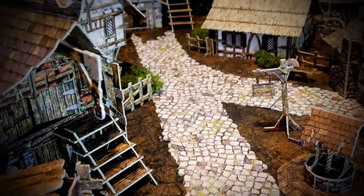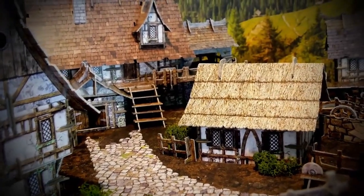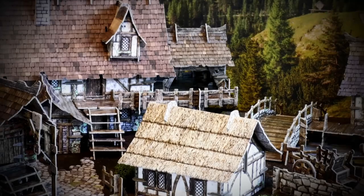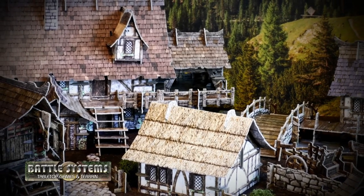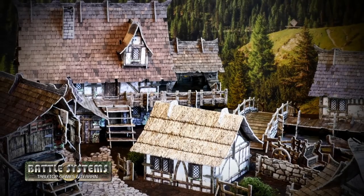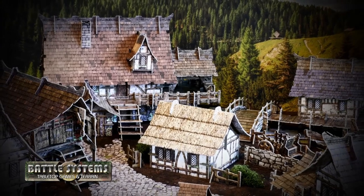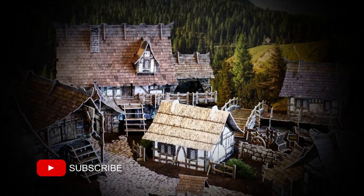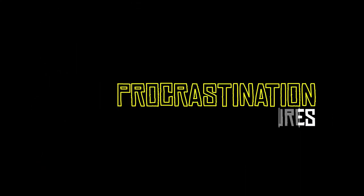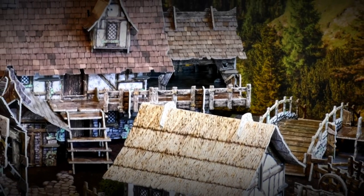In this series, we'll build each kit from the Fantasy Village set by Battle Systems, discussing any construction pitfalls and build tips, as well as kit-specific build tips and possible conversions. Once everything is built, we'll test a variety of methods to color the edges of the terrain, and then conclude with an in-depth overall review of the whole fantasy terrain set. In this video, we're going to test some different methods for coloring the edges of the Battle Systems terrain.